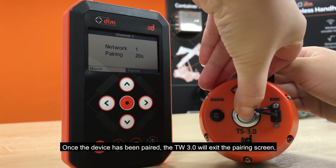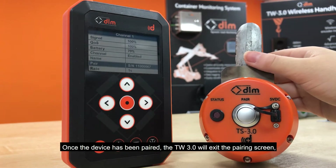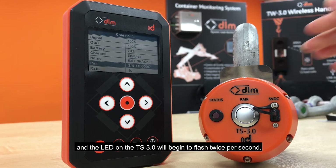Once the device has been paired, the TW3 will exit the pairing screen and the LED on the TS3 will begin to flash twice per second.